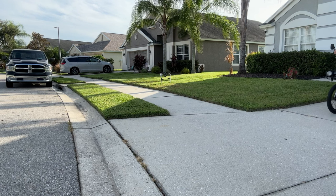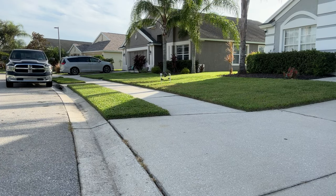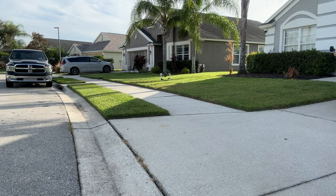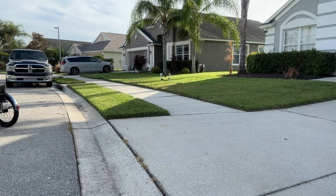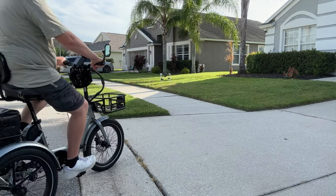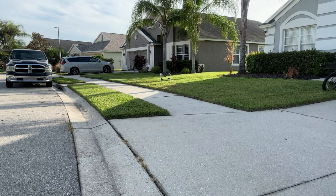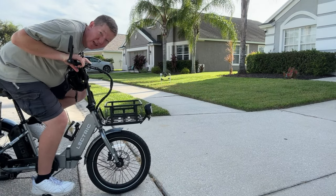I want to demonstrate going on and off the end of the driveway — we have a significant bump here for water drainage. First, I'm going to take it straight on and as you can see, we can go on and off with no problem. Going back up at a bit of an angle, you can easily go on and off, and you'll get a little tippiness. But if you're prepared for it, it really isn't a big problem. It's always safer to hit bumps square on, but if you have to hit at an angle, just take it nice and slow — what you don't want to do is hit it at any type of speed, because you can get yourself in trouble really, really quick.